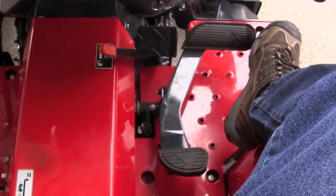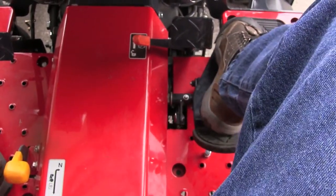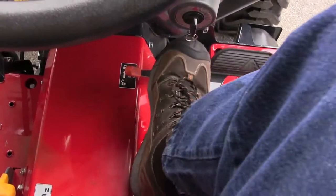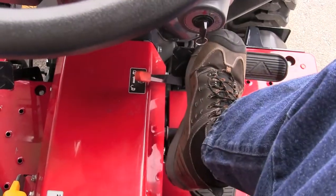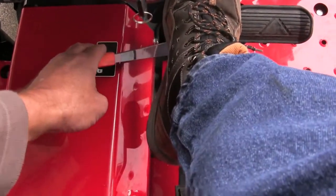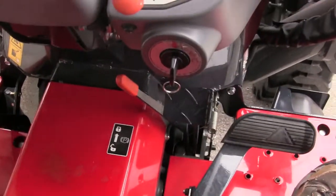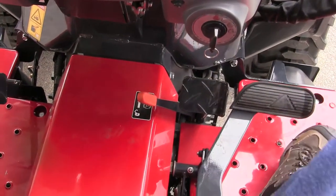Going down to the foot controls, we have the hydrostatic pedal here — it's a rocker pedal, real handy if you're doing a lot of loader work. You just move it forward to move forward and backward to move backward. Here is your brake. If you're going to get off the tractor, the brake has to be engaged, and the hydrostatic range lever must be in neutral. To lock your brake, there's a lever right here that you move forward, then let off on your brake and it's locked. To unlock the brake, just push it and it comes right loose.